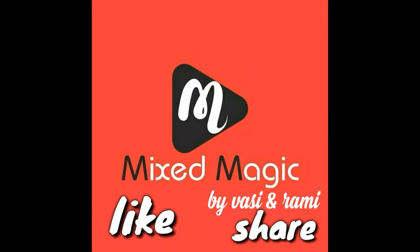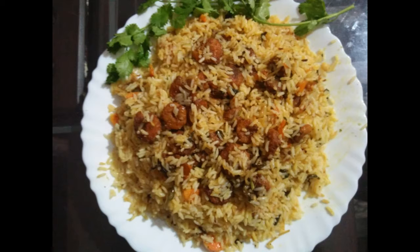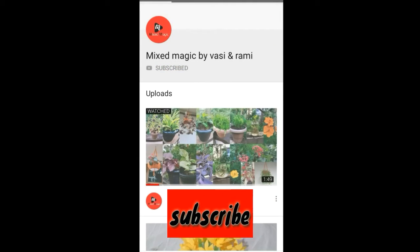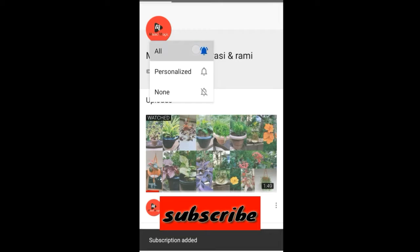Hi friends, welcome to this video. Subscribe to our channel. We will leave the video.